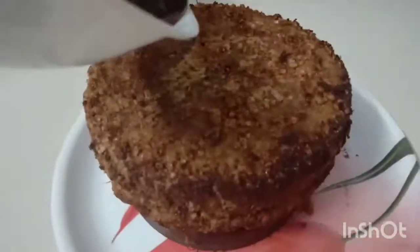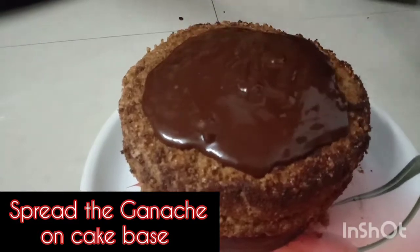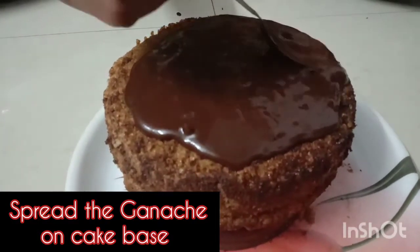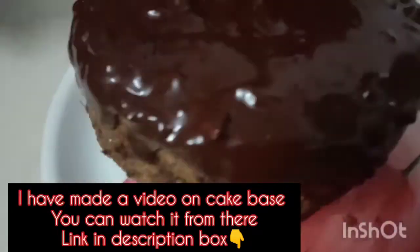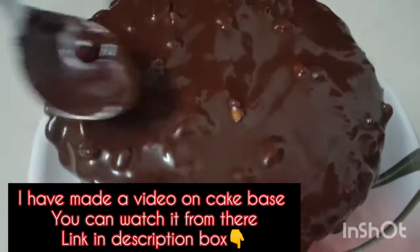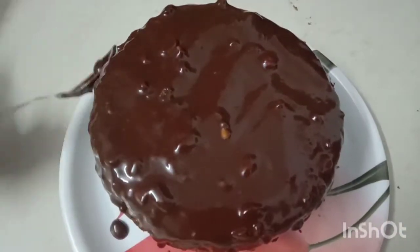I have a cake. I will show you how to decorate it with chocolate ganache. I have made a base — if you haven't watched that video, please go to my channel and watch it. I have covered the cake with chocolate ganache.